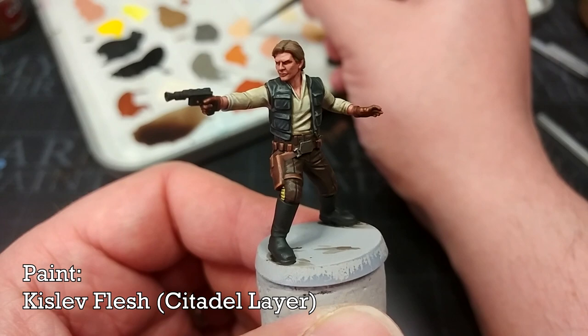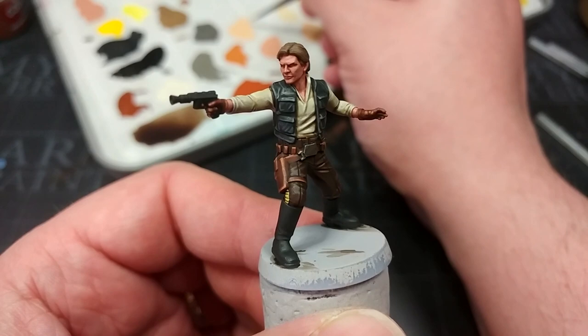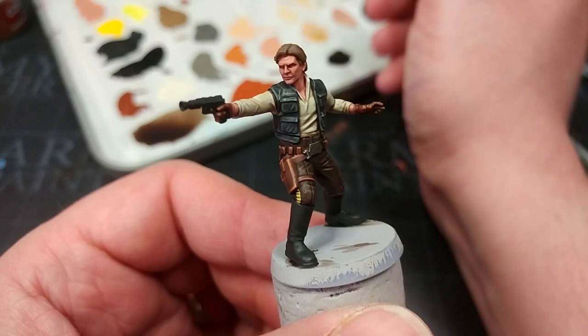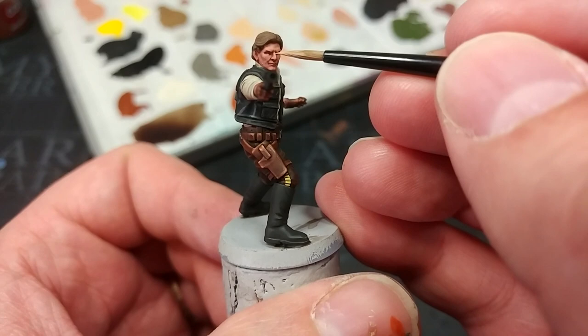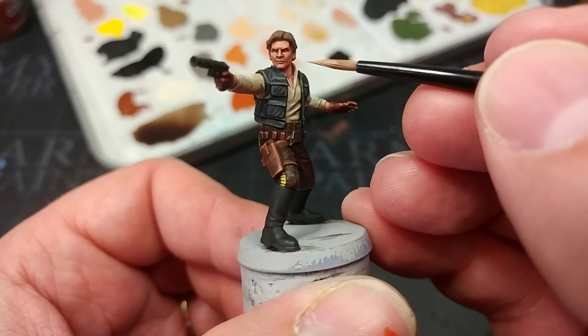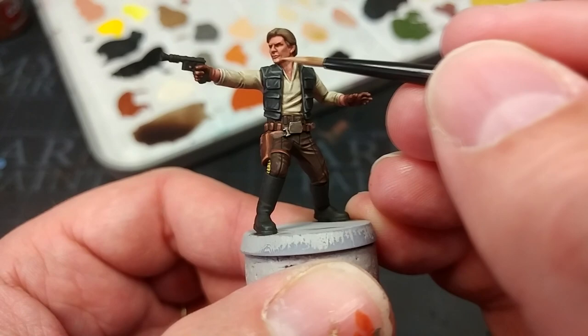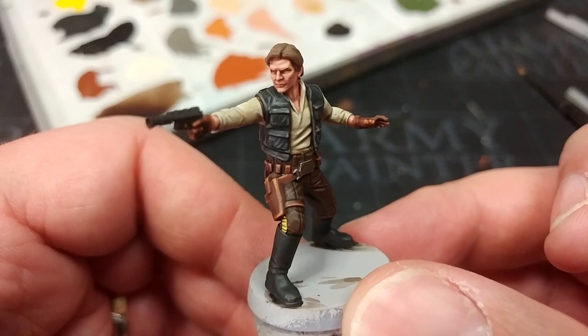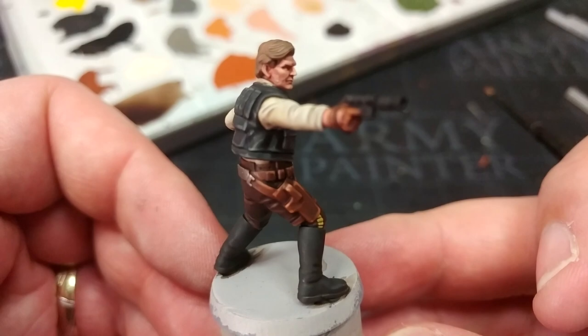Now I have some Kislev Flesh and this is where we start contouring his face. If you struggle with painting faces, I thoroughly suggest watching makeup tutorials — contouring will help you understand which parts of a face to accentuate. I'm applying Kislev Flesh across his cheekbones, chin, and similar areas. You can see what I mean — I've painted in most of his cheek, jawline, and top lip, adding to the shapes the sculptor gave us.